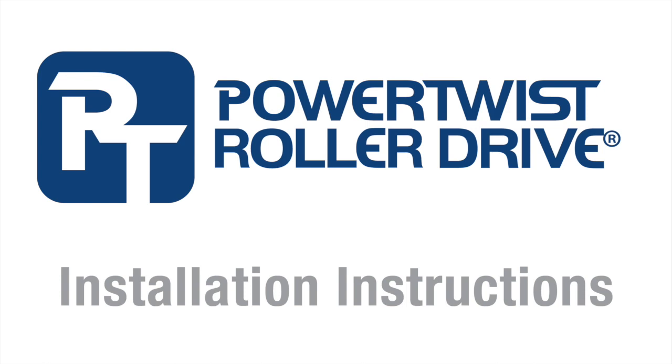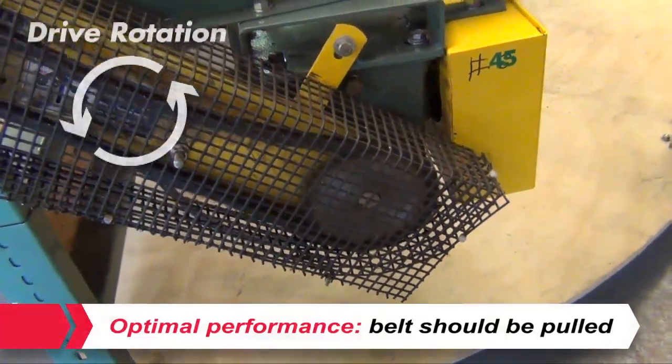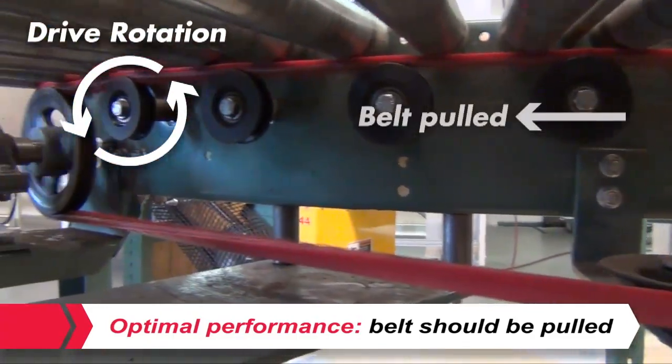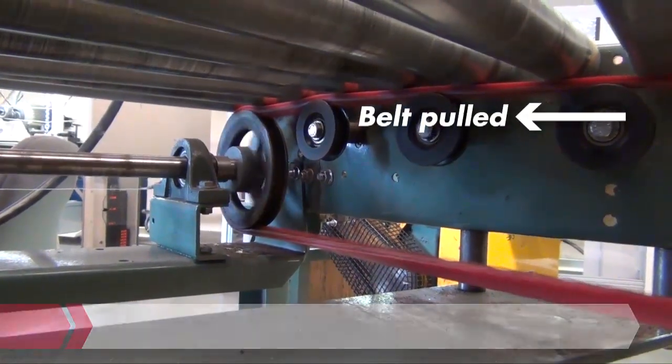Power Twist Roller Drive installation instructions. For optimal performance, Power Twist Roller Drive is recommended for use only on conveyors where the belt is being pulled rather than pushed. Please check the travel direction of the belt prior to installation.